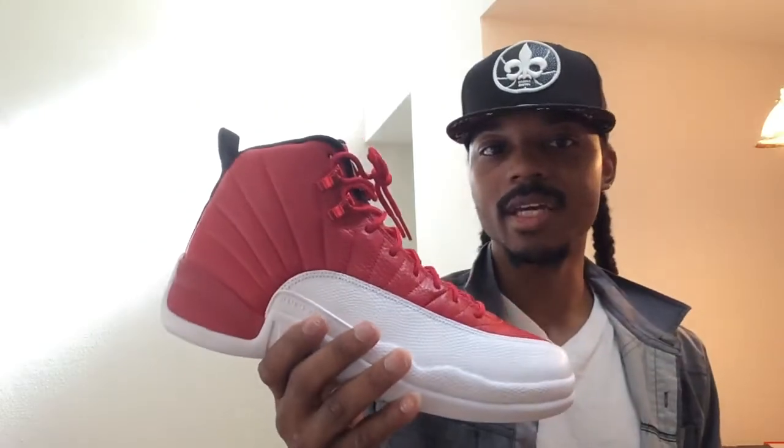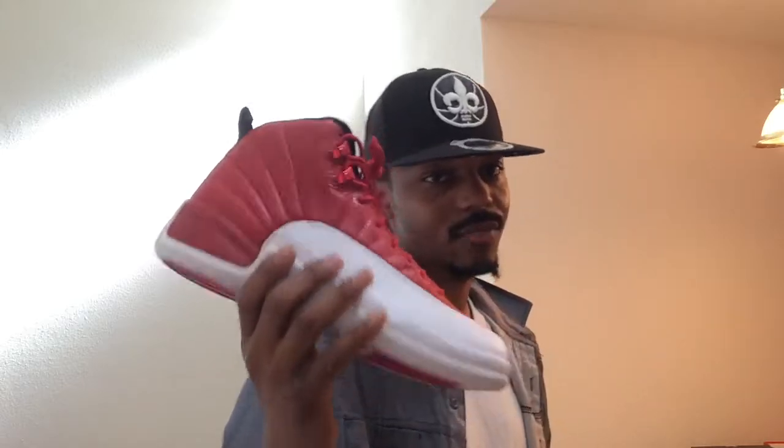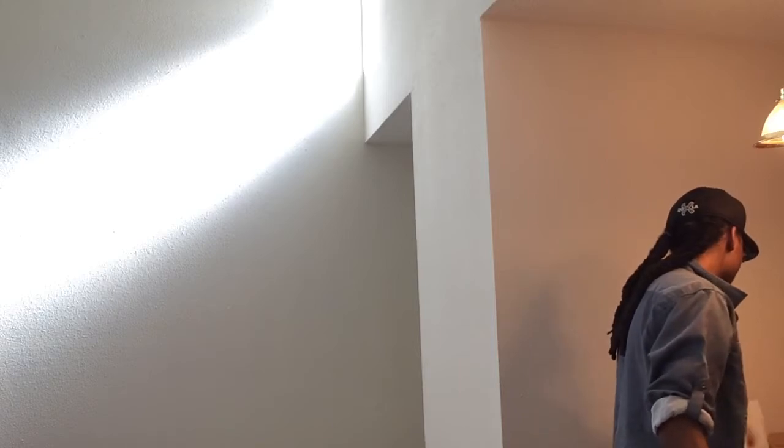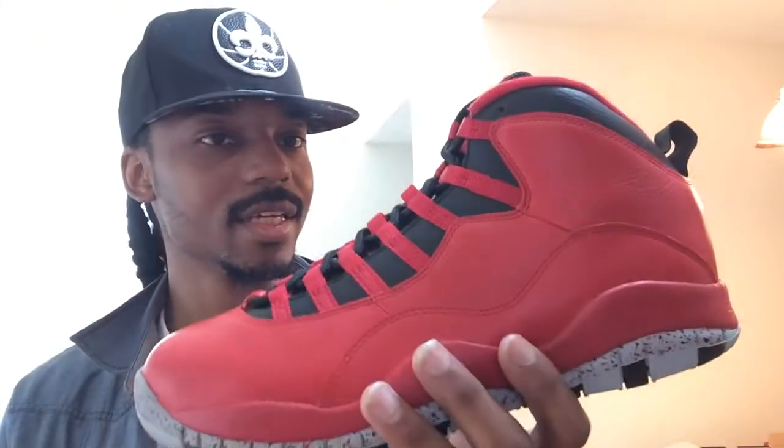This shoe went along with a whole lot of red shoes that came out. Resell is not too bad on this, so if you want a pair you should be able to pick one up on StockX, eBay, or through a Facebook group. In my opinion this is a very dope shoe — if you don't have the Cherry 12, this is a good alternate to have. Jordan Brand when it comes to red shoes usually sells out in the long run. They restocked these probably two or three times after the release date.